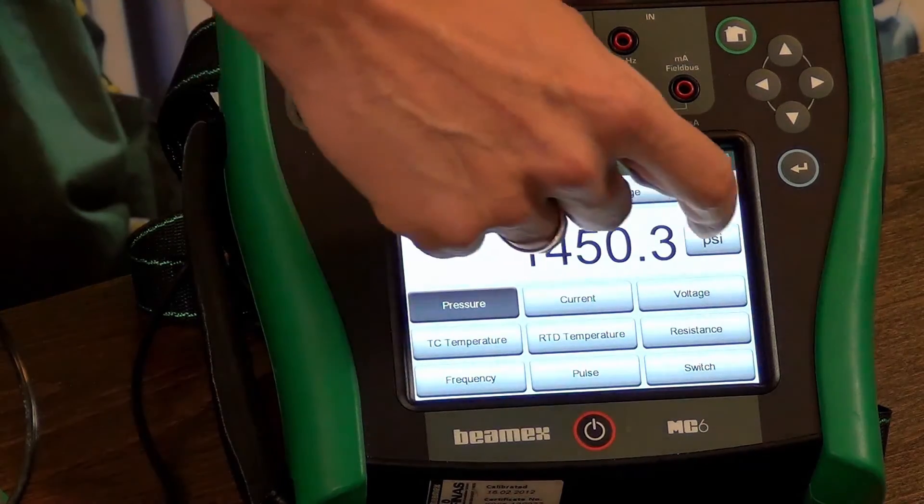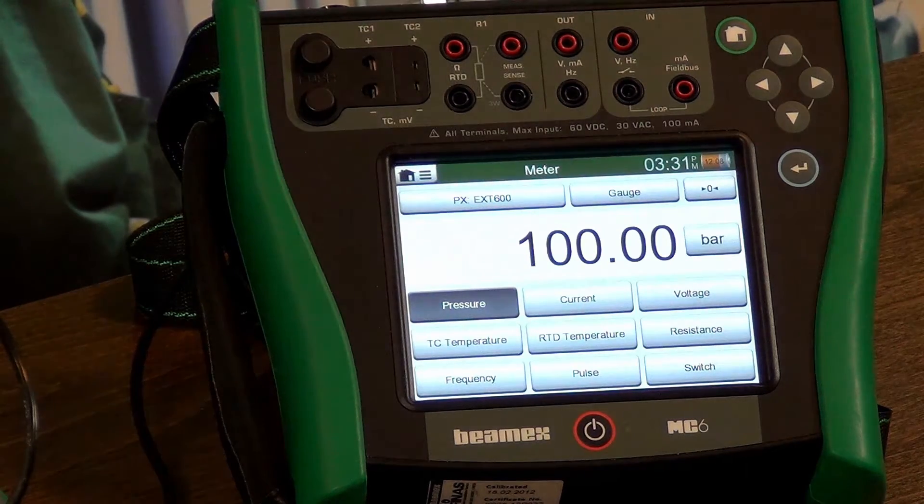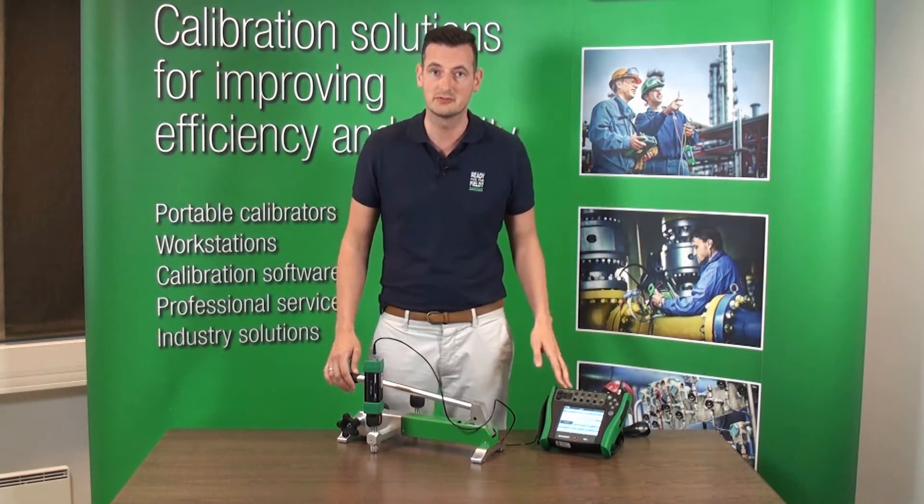So you actually saw how easy it is to generate 100 bar — it was pretty quick, pretty easy. So let's right now go to 140 bar.